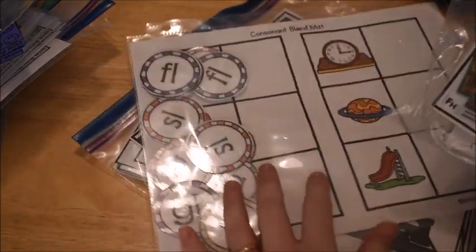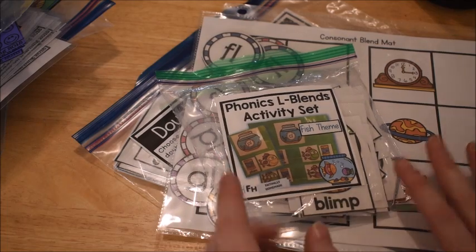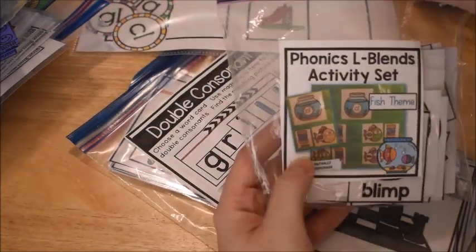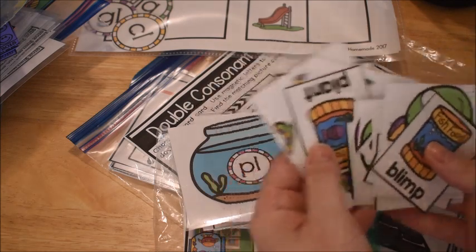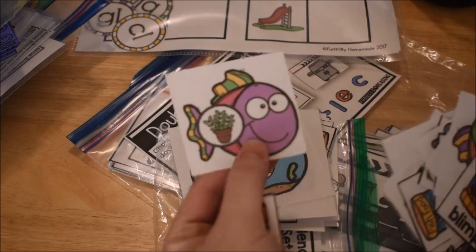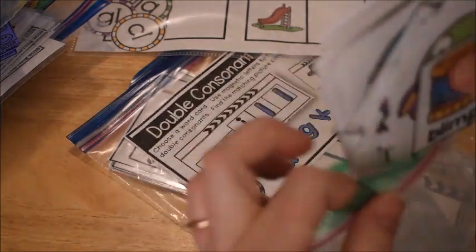To finish off the phonics activities, I have two more that don't come from that same unit but are fun activities I made years ago. The first is matching owl blends with a fish theme. You have a fish tank for each blend — for example, the PL fish tank. You find the fish with a picture starting with PL, like a plant, match it with the word 'plant,' and feed it to the fish tank. There are all different blends covered, and we match those cards up in a pocket chart or sorting tray.